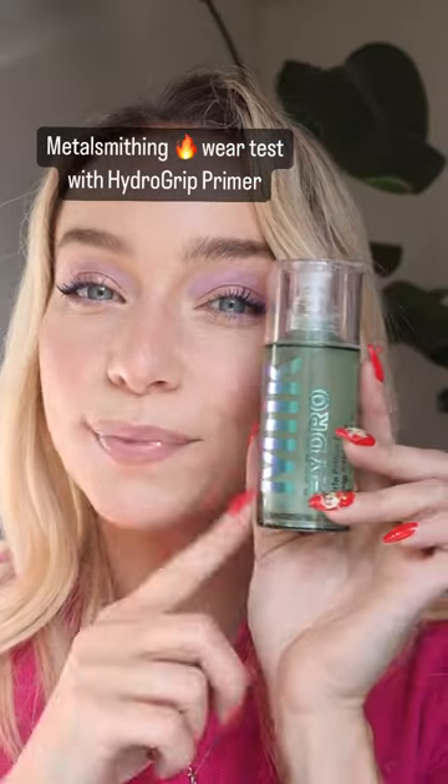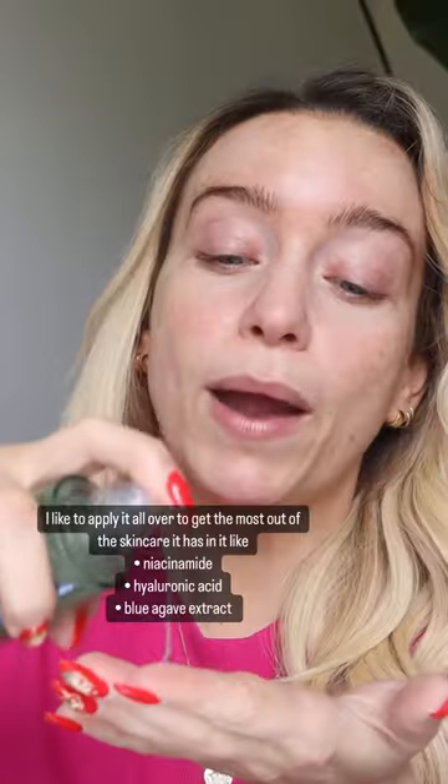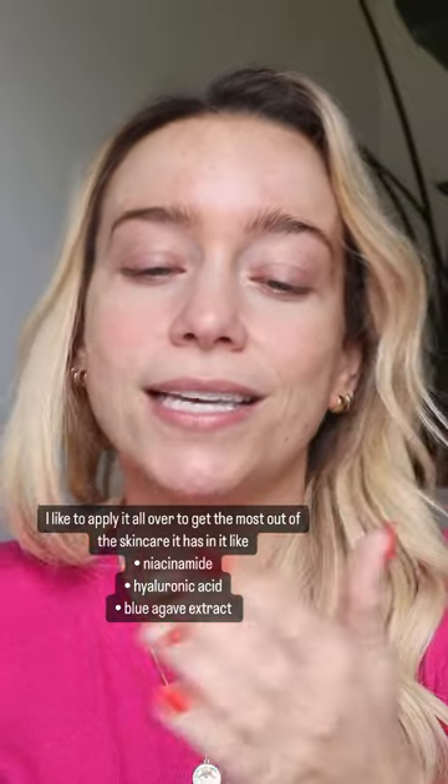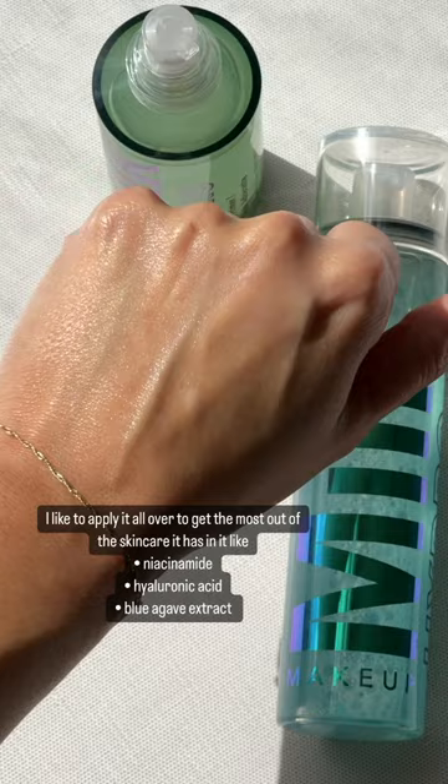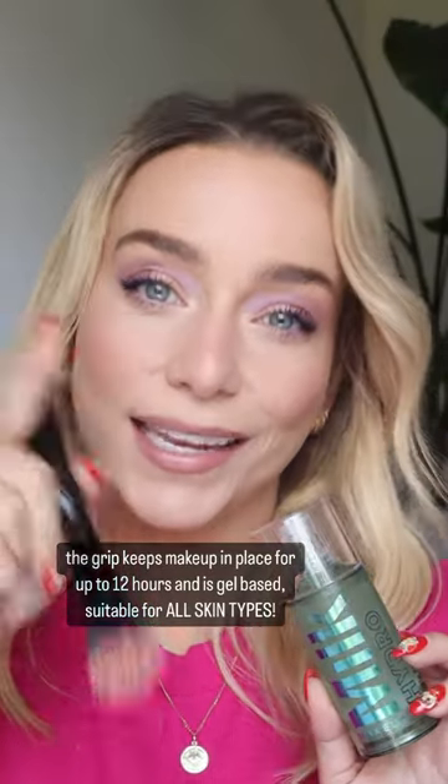If your makeup moves or fades through the day, you need to try Hydro Grip Primer. This primer has great skincare ingredients in it, like niacinamide for a glow and hyaluronic acid for hydration. And it also has blue agave extract to grip your makeup and keep it in place.